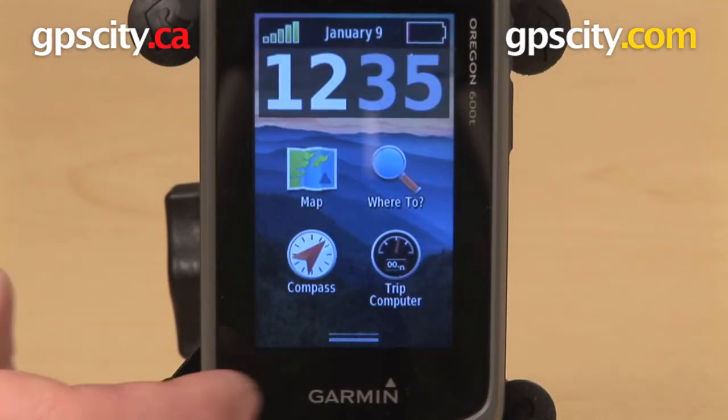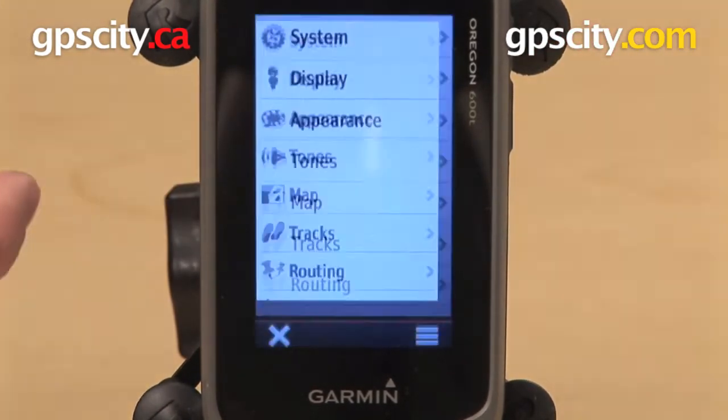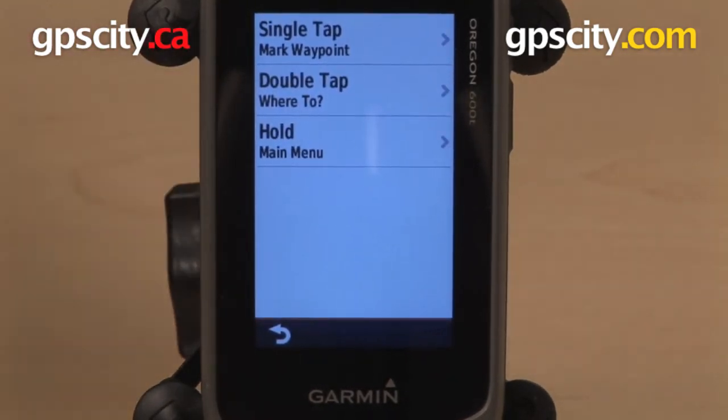One other great thing about this GPS is I have a button here on the side that can be configured by the user. To do that I would go to Setup, System, Configure Keys, User Key, and these are the different functions I can assign to that button.